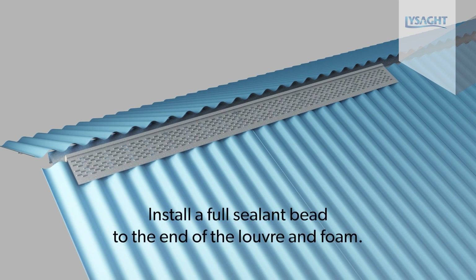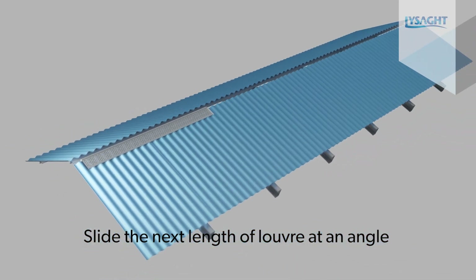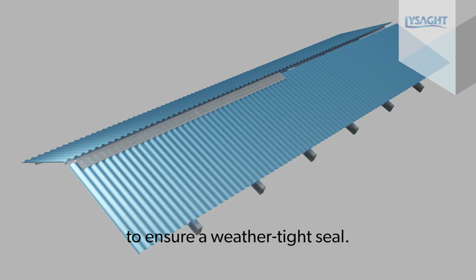Install a full sealant bead to the end of the louver and foam. Slide the next length of louver at an angle and insert it over the crimped end of the installed louver. Make sure the sealant and foam make good contact to ensure a weather tight seal.